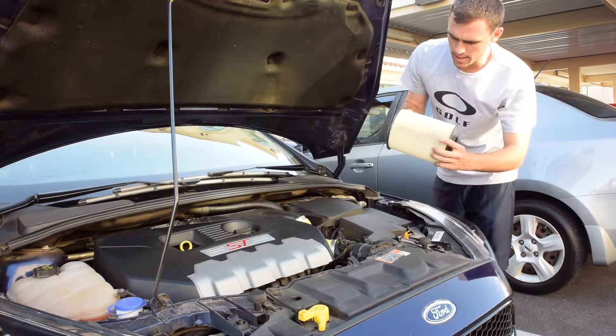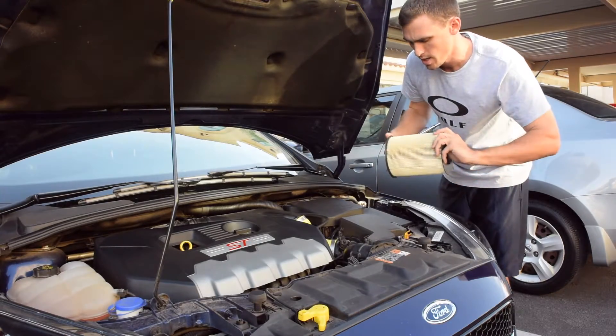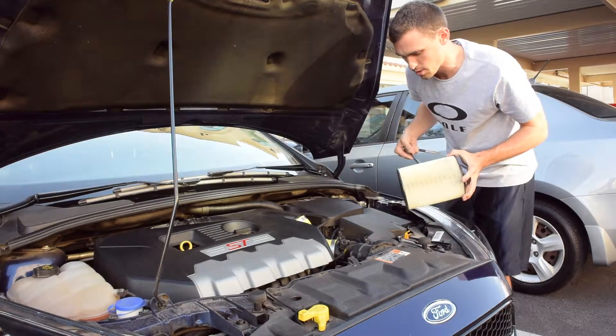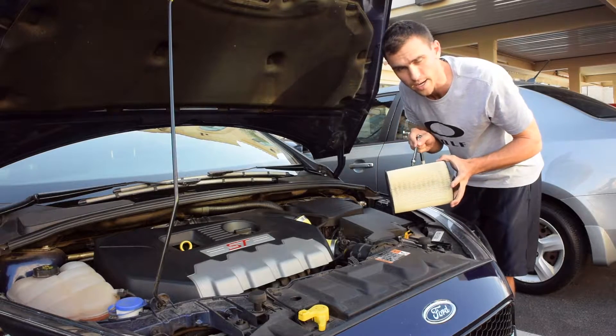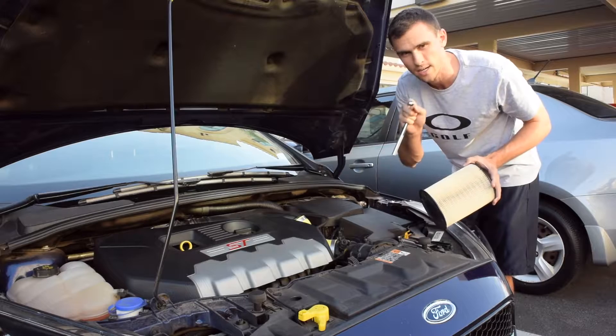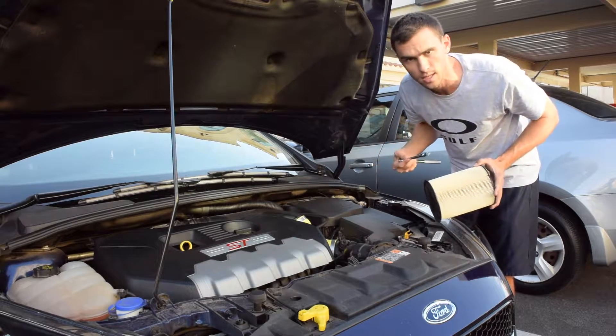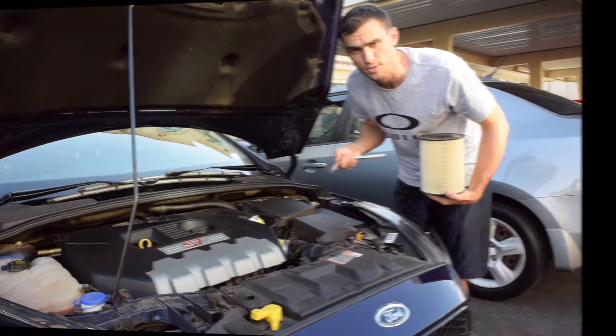I also have the stock air filter that came with the car. What I'm going to do is put this stock air filter back in while I'm working on the aftermarket one. I'll use this for today and I'll explain why a little later in the video. So let's get this air box off and get the aftermarket filter out.